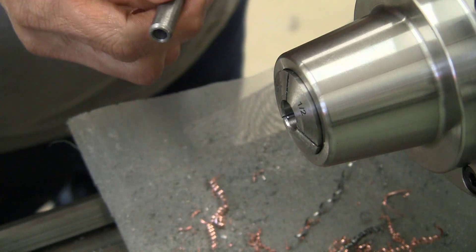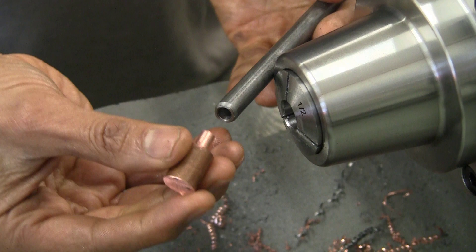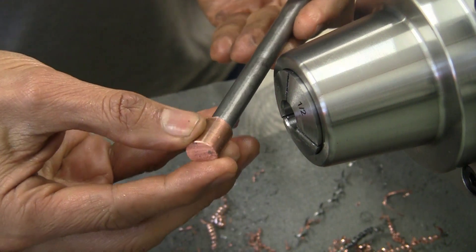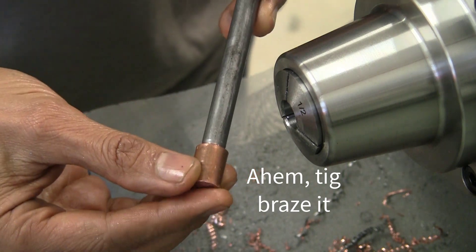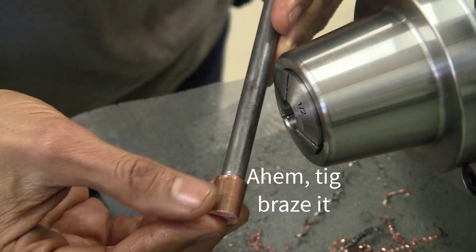As always, the drill was oversized and the copper fits in a little bit of a wobbly way, but that's okay because we're going to weld it. After all, this is a welding and machining combo.